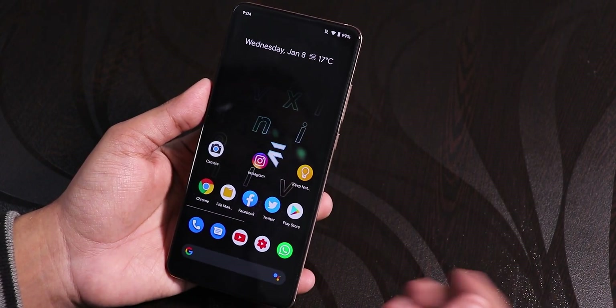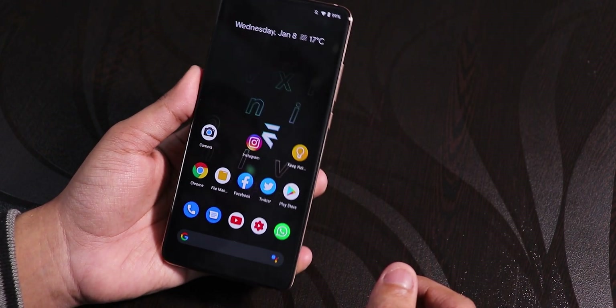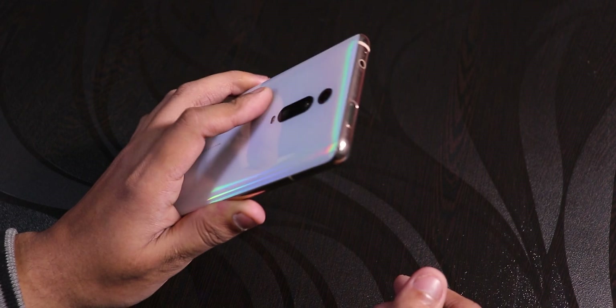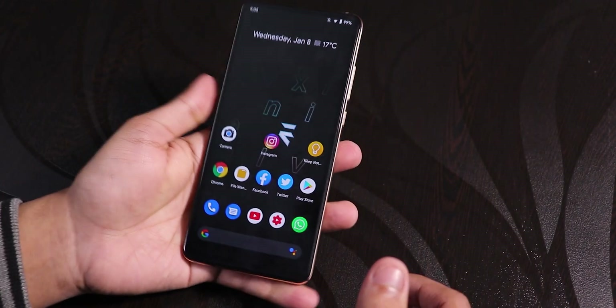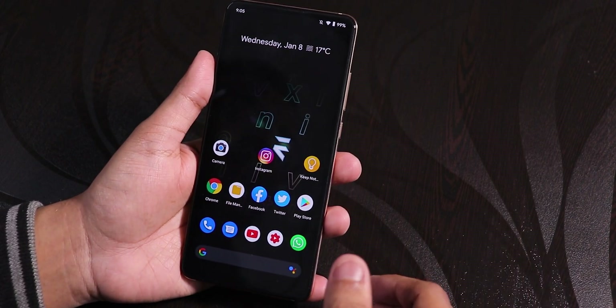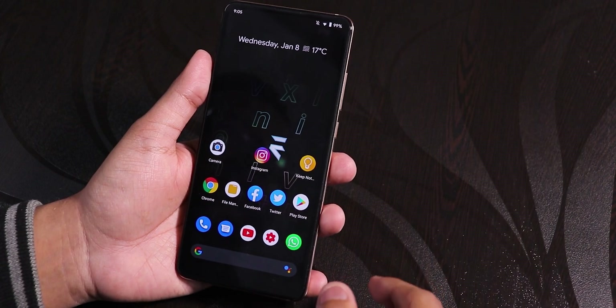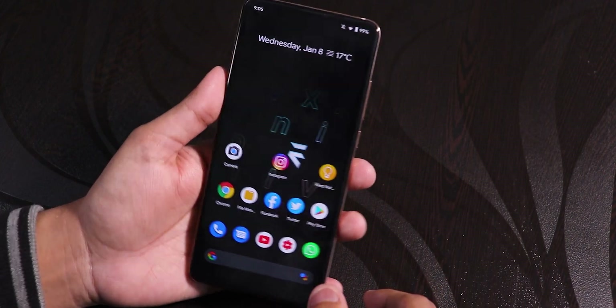That was just a quick overview of Evolution X ROM version 4.0 on the Redmi K20 Pro. Let me know in the comments what you think about this overview, and stay tuned for more videos like this in the future. This is Tiro from KDNX signing off — hit the thumbs up and subscribe if you haven't yet, and I'll catch you guys in the next one. Bye bye!